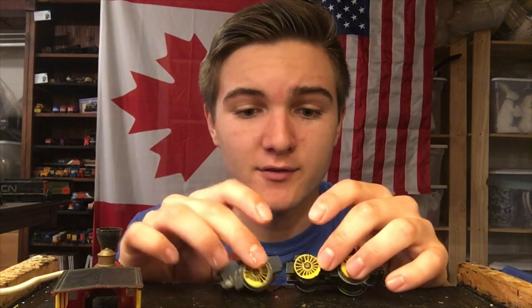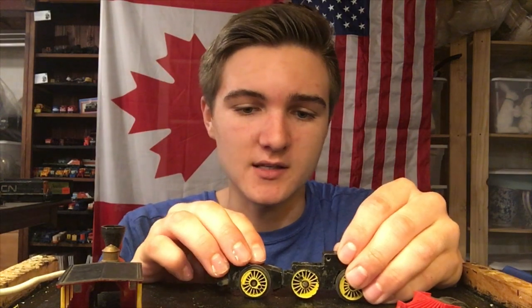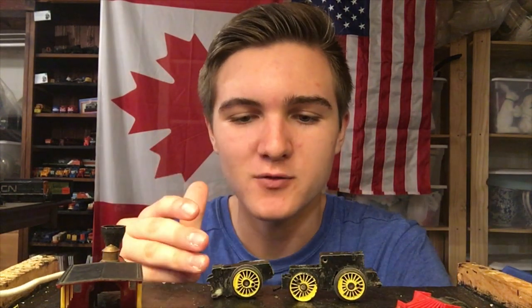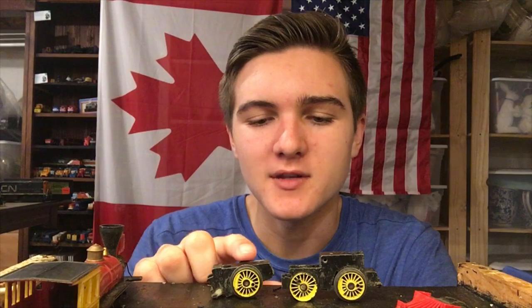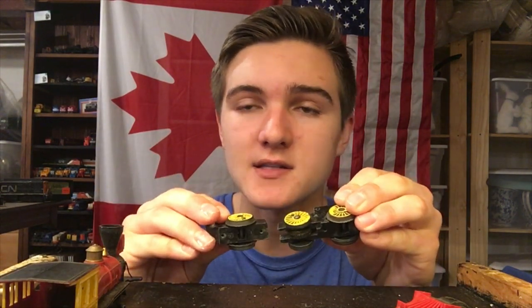It's in really bad shape. We've got no motor, no transmission, no drive rods, the chassis is in two pieces, all we've got is a shell and the driving wheels, and most of the chassis I guess. So we're going to be trying to kind of restore this thing to at least cosmetic condition, because it is a cool looking locomotive, though I'm very doubtful we'll be able to get it running. But we're going to try anyway. So first of all, let's sort out the first problem, and possibly the biggest problem, which is the split chassis.